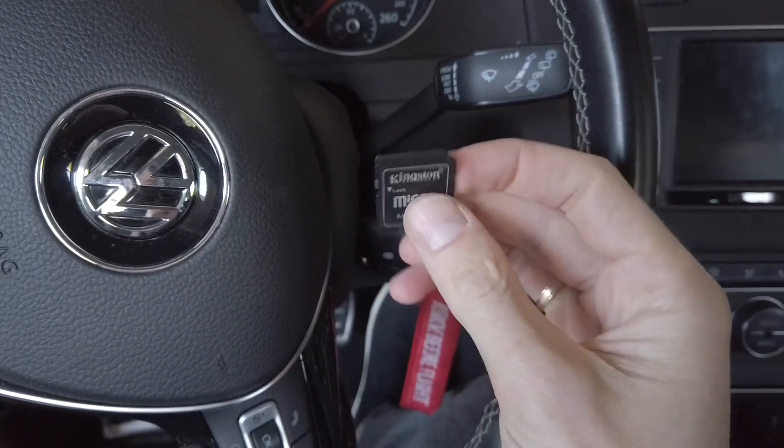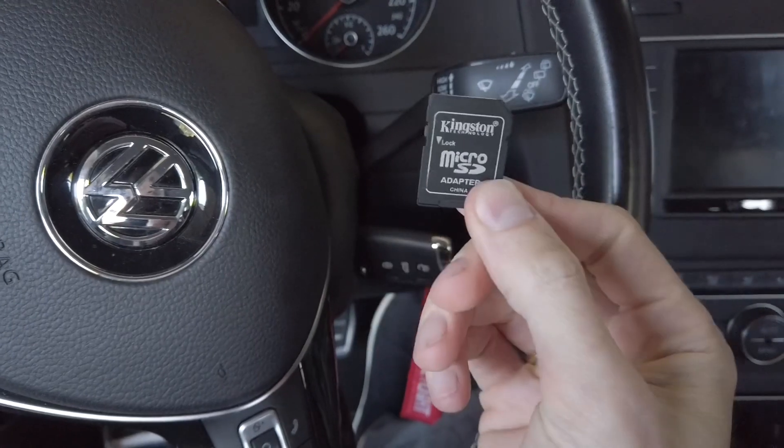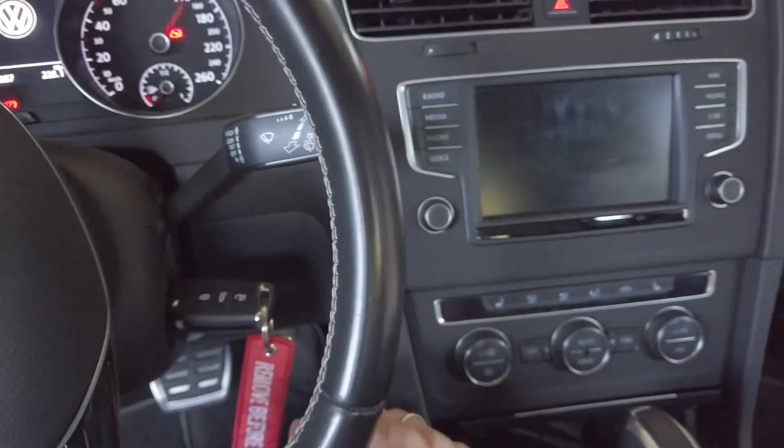Hey guys, over here I have an SD card with the Toolbox MIP standard system, and I'm going to try to install it in this car.